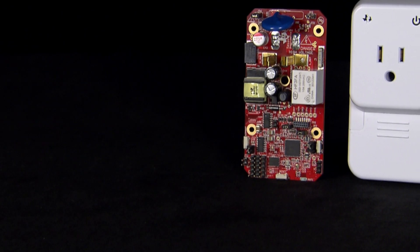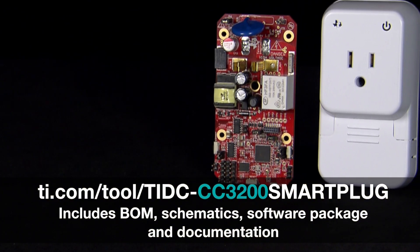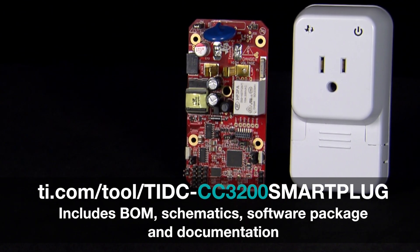For more information about the vast capabilities of the SimpleLink Wi-Fi CC3200 Smart Plug, visit the TI design page, which includes the bill of materials, schematics, software package, and documentation.